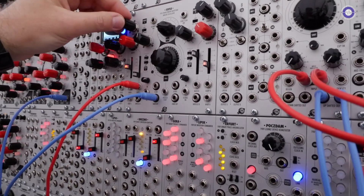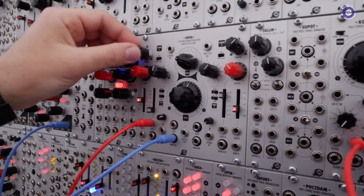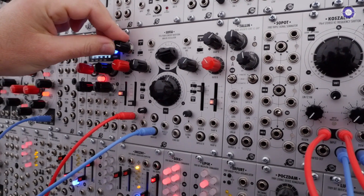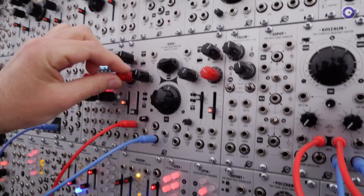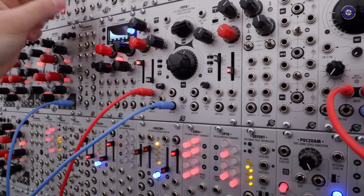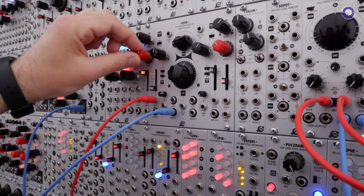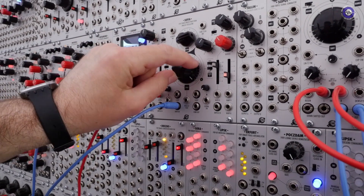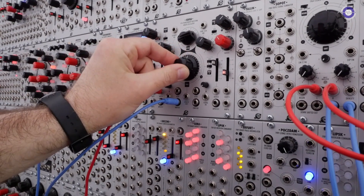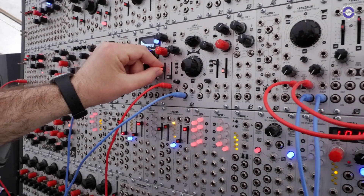Each component has the same set of controls. The first one is the warp, which adjusts the distribution of the ripples within the single period of the main wave. The ratio adjusts the frequency ratio of the ripple components to the main pitch. It can be set statically, like this, or it can follow the main pitch.